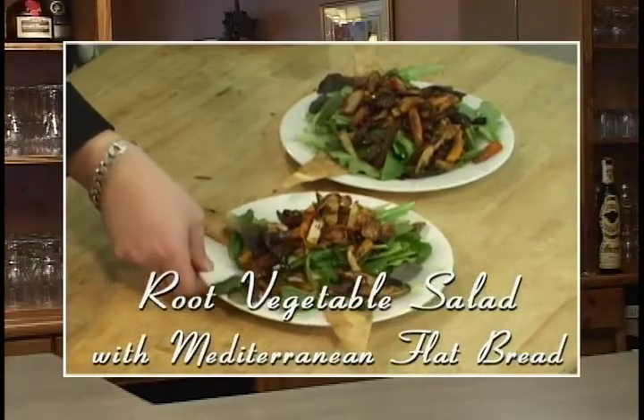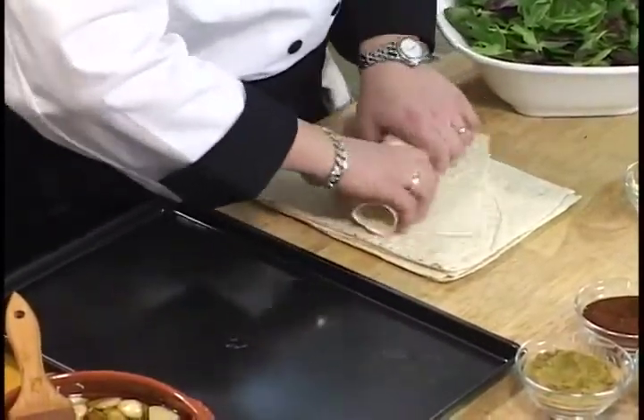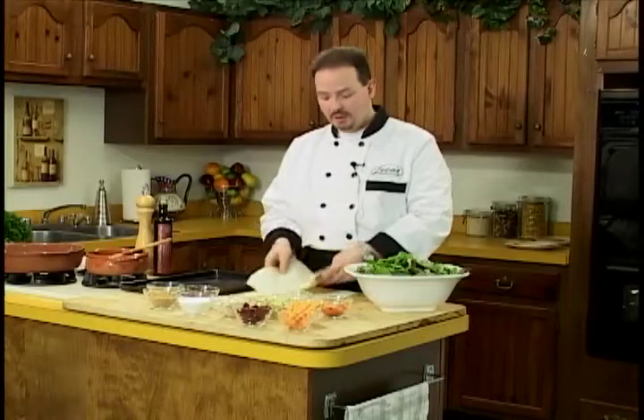We're going to serve that with some flatbreads — Mediterranean flatbreads. We're going to use these roll-ups. You might have seen them before; you can use them to make sandwiches, cut them in half, it's just like a wrap. But they're Middle Eastern Lavash breads.